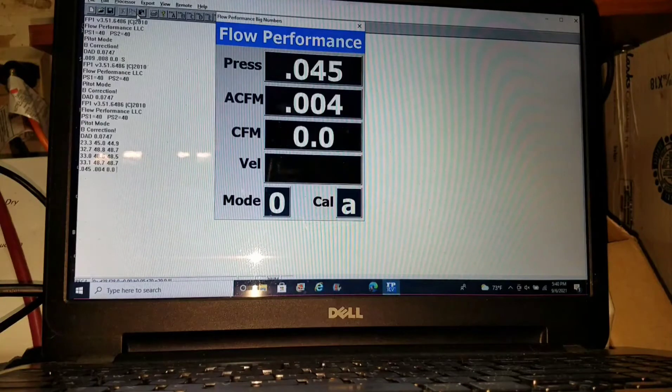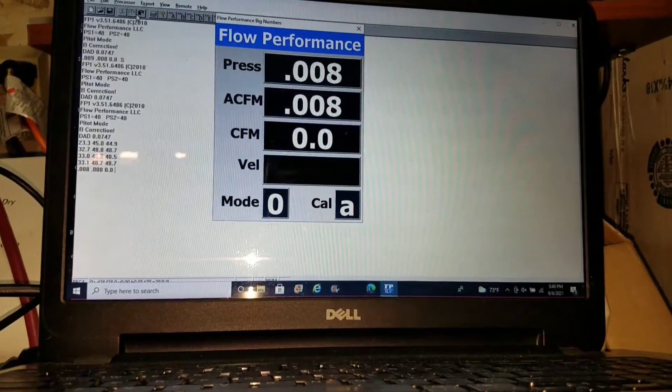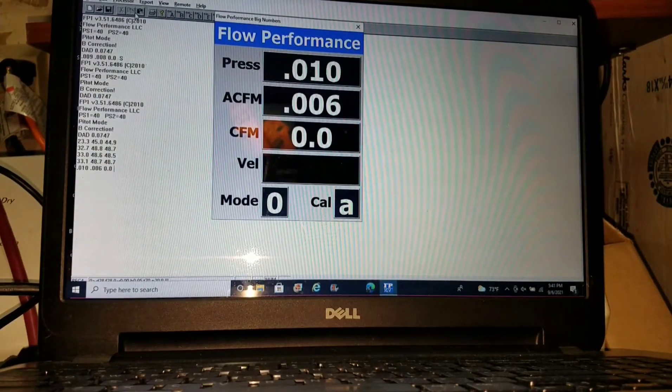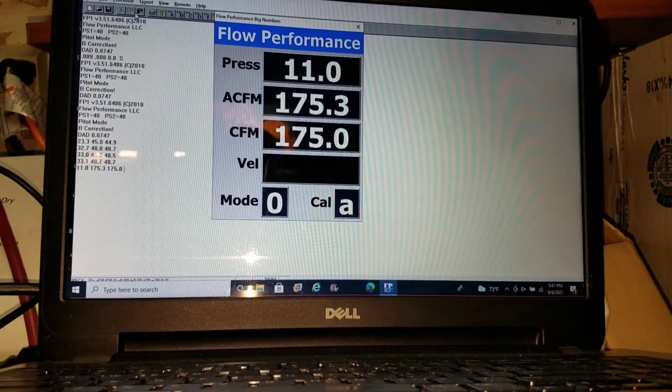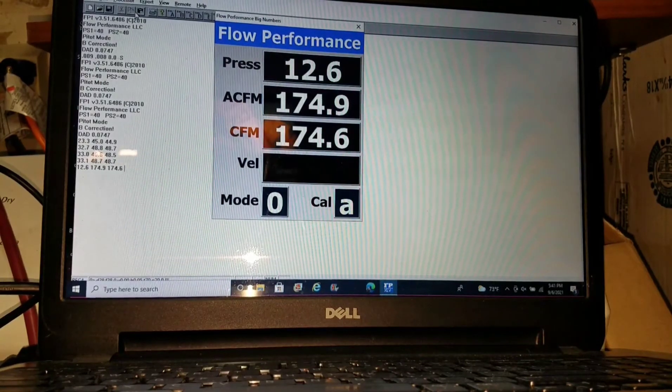That is not very good. I wonder what this thing even throws. And that is with the valve dropped open, the retainer down to the guide seal.